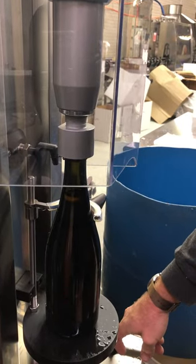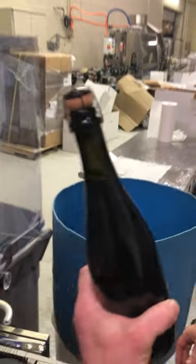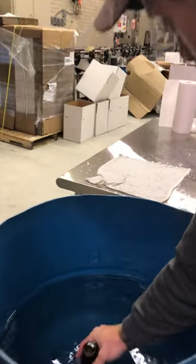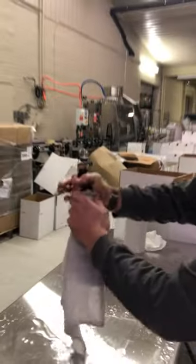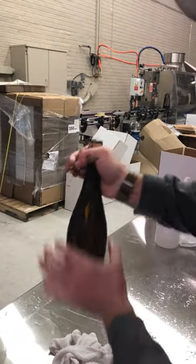It spins seven times, then depresses. Bam — there you go. So from here it goes into a bath. It's been sitting on its side for a number of months — roughly nine months — so we'll get all the sediment off there.